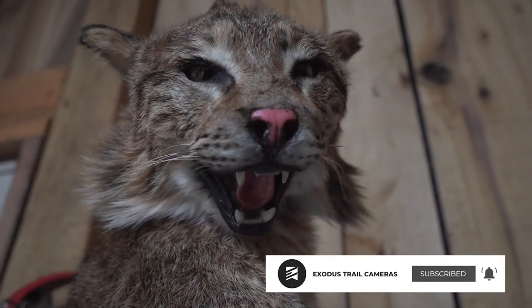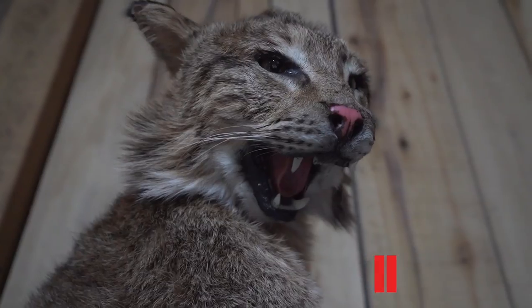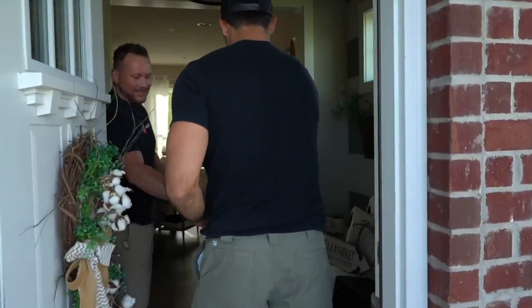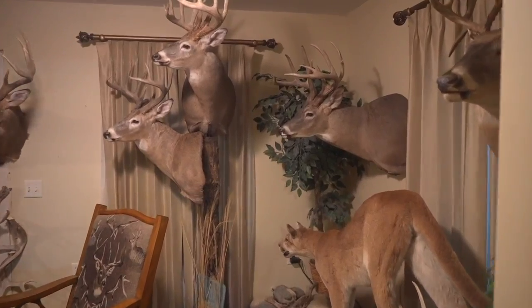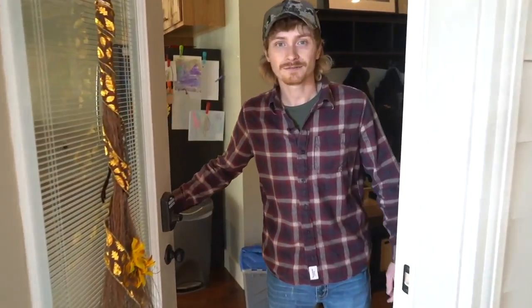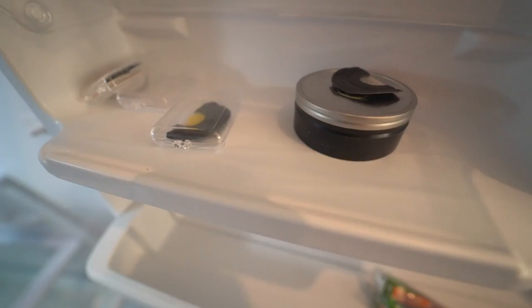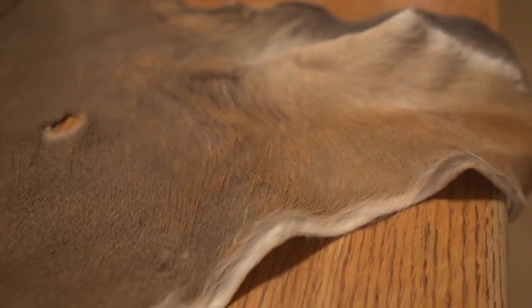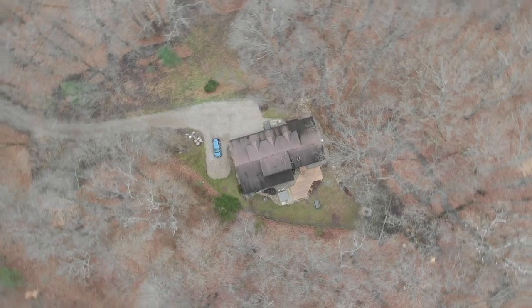Be sure to hit the like button and subscribe if you enjoyed the video. The Exodus team is traveling around the United States to take a look inside the trophy rooms of some of the most interesting whitetail hunters in the country. From giant bucks, unique racks, and riveting stories, welcome to Whitetail Cribs.